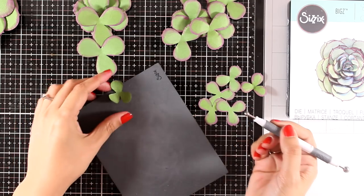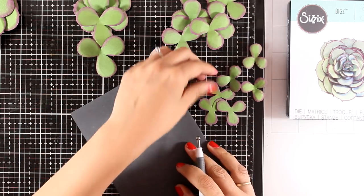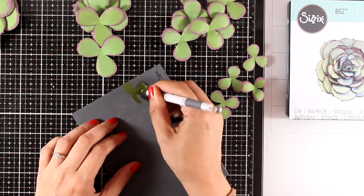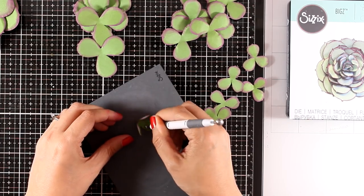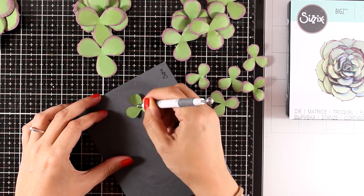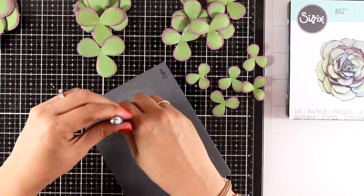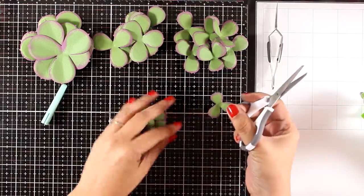Turn them around and press at the middle. You can use as many of those cutouts as you like for your succulents — you can make them as big as you want and as fluffy as you want. You can really be very creative: use different colors of green, use aquas, and you can create many of them and even put them in a basket — they will look beautiful.